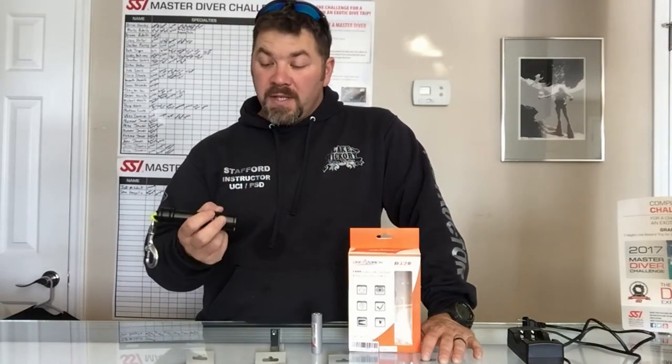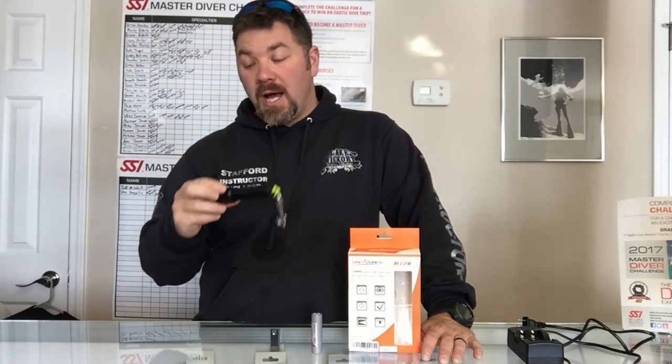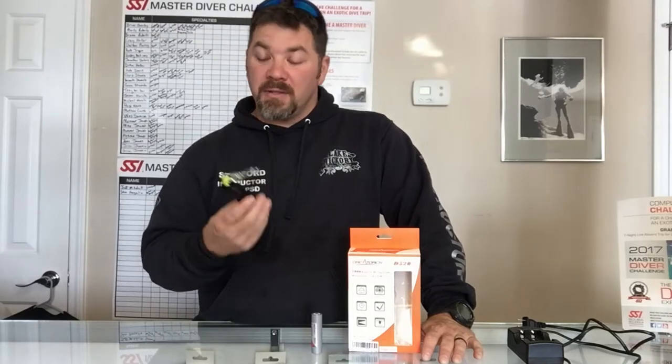What's up guys, this is Brian again from Lake Hickory Scuba. I've got a really neat gear review for you. Today we're going to look at the Orca Torch D520 flashlight. We're going to take a look at some of the really neat features that come with this light and why we think it's a great primary and/or backup light for any diver out there. So let's dig right in and see what makes this light really neat.